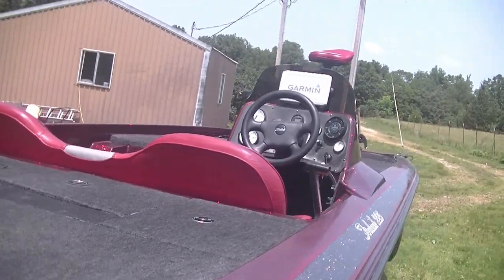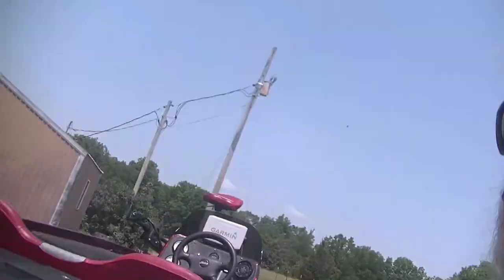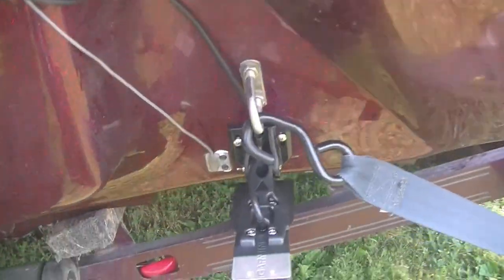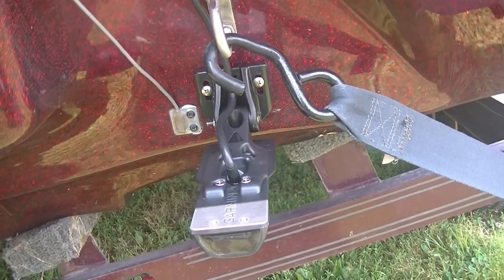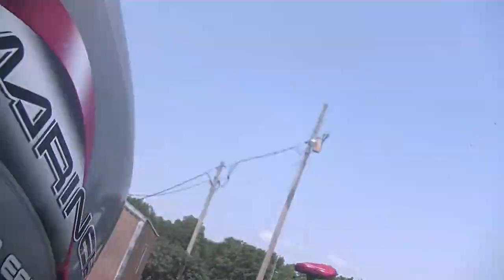What we did this last time around was install that graph and the transducer. The biggest thing about the whole deal is following instructions - it's pretty simple. I still look at the instructions, check things out, use their little template to mark my spot on the transom. That thing will not be perfect - it'll have to be adjusted and moved. All I want is for it to work perfect when I'm idling around, and work up to 35 or 40 miles an hour strictly for depth and safety. After that, I don't care - if it don't read to 70 miles an hour, that's fine because I don't run 70 miles an hour.